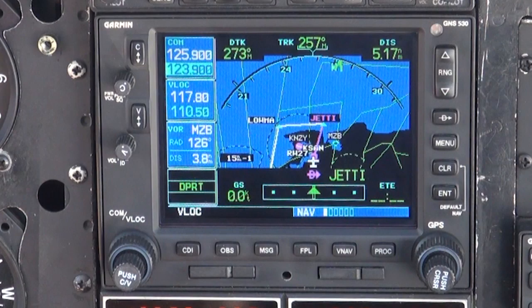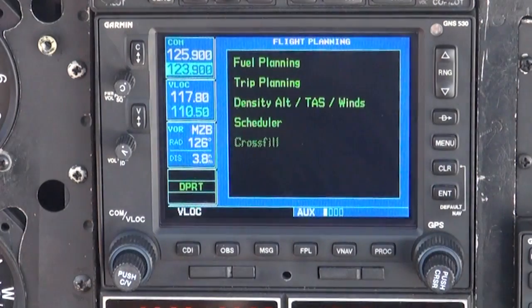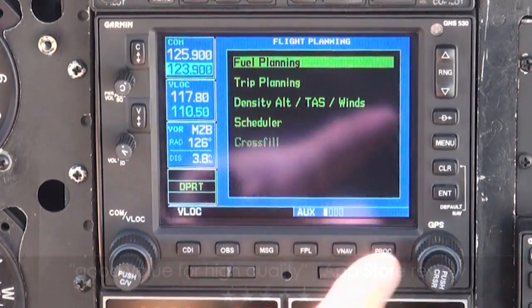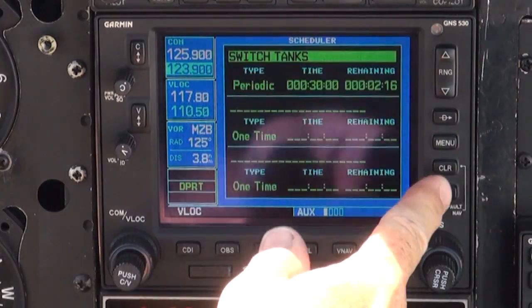Let's do one final thing before takeoff, which is to set a fuel reminder. Since we are flying a low-wing aircraft, we want to be reminded to change fuel tanks every 30 minutes. To do this, from the number one nav screen, turn the big knob two clicks to the right to the AUX page. Activate the cursor, scroll down to Scheduler, and press ENTER.